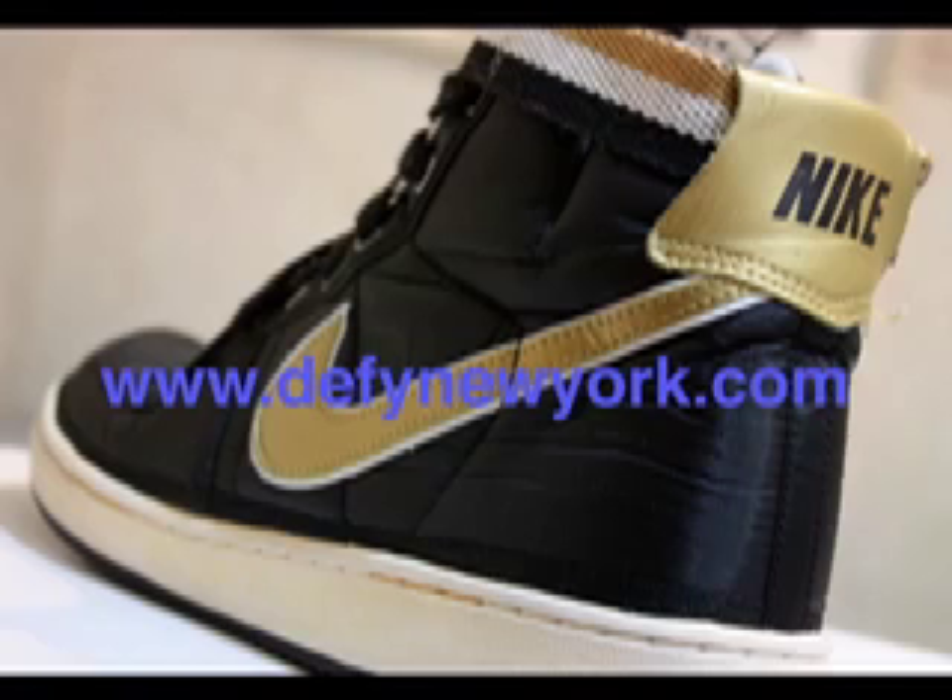A couple different colorways came out of these. The main three colorways were the silver, red and blue, then the black and gold and the red and silver. There were also a blue and yellow and some other stuff, like a magenta colorway that came out in Europe as well.